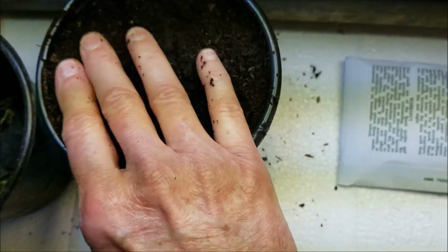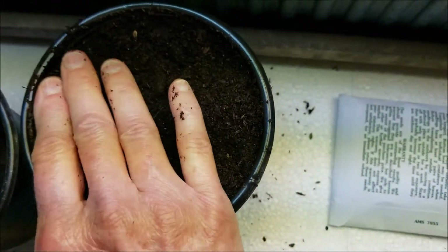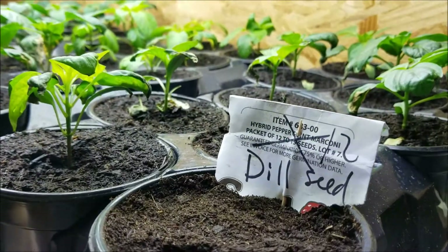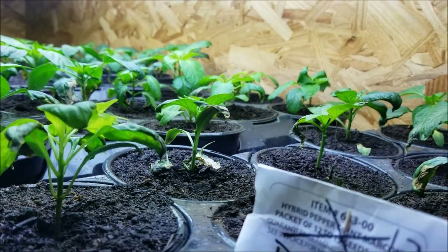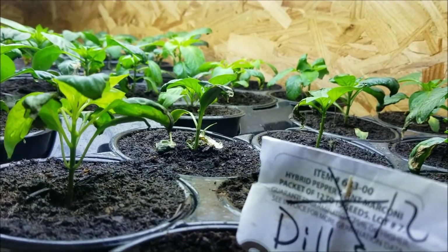I'll go put them up next to the heater over there by the warmer lights. I'll stick a tag in them so Stan knows it's not empty. Now my newly planted dill seed is up with the trying-to-survive pepper plants — sweet pepper plants. The hot peppers all had to be replanted.